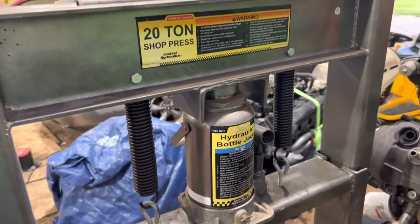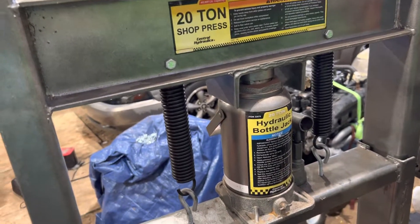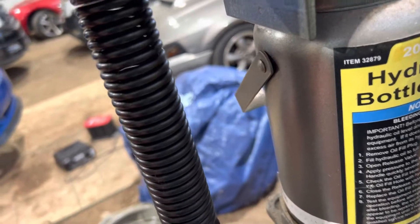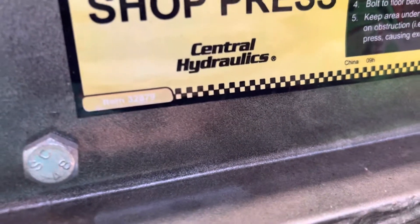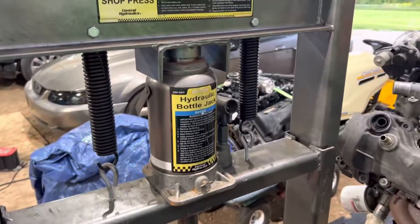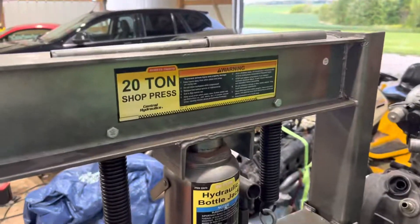Just wanted to make this little review here. If you're thinking about buying this from Harbor Freight — or in Canada, Princess Auto — it's not a bad tool at all. The item number is right there on it. Hope you guys enjoyed the video, we'll talk to you later, thanks for watching.